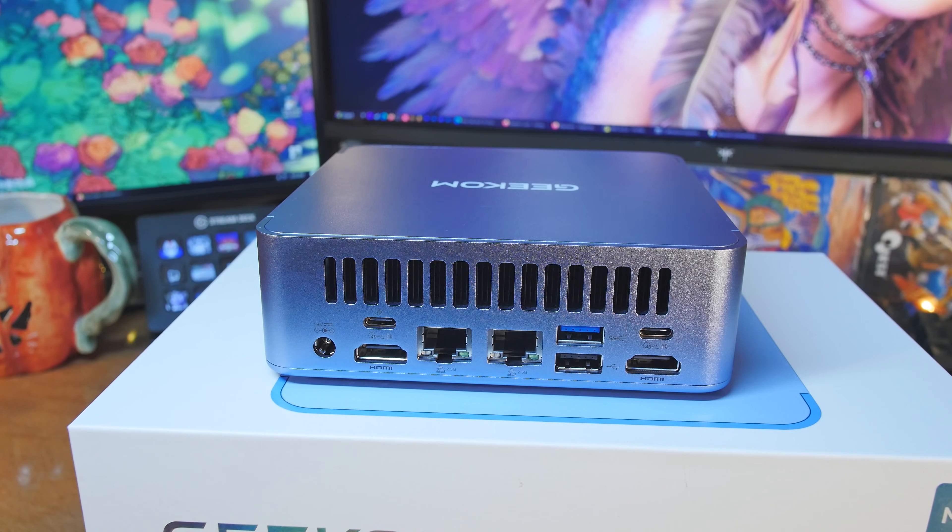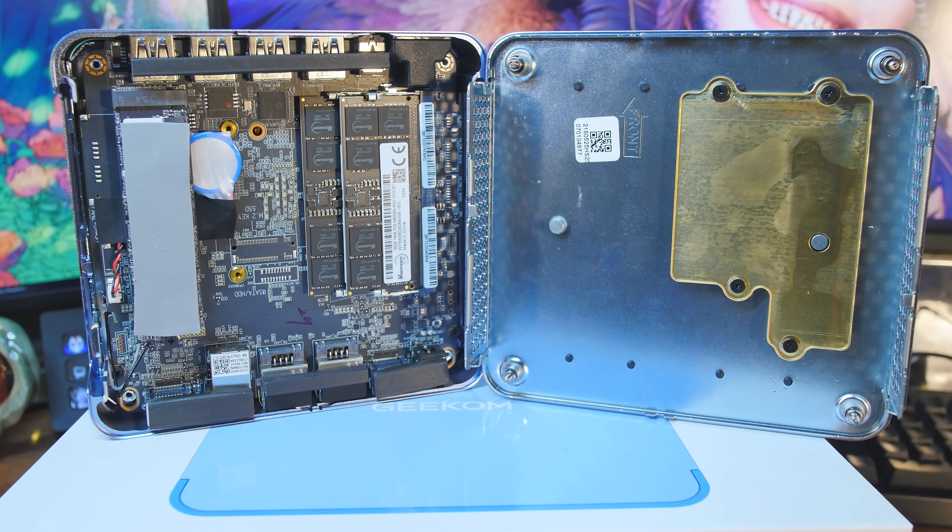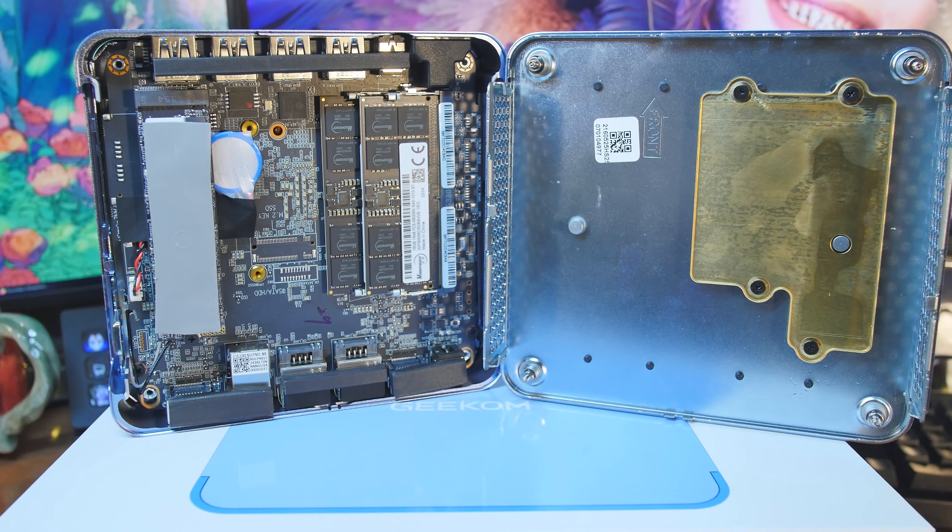Let's take this apart and see what makes it tick inside. We can see we have some WODPOSIT memory. If you're someone trying to avoid Micron, rest assured — the WODPOSIT stuff, I'm pretty sure they're using Hynix unless they're using their own manufacturing. Last I heard, they're using SK Hynix as their vendor for the memory modules.